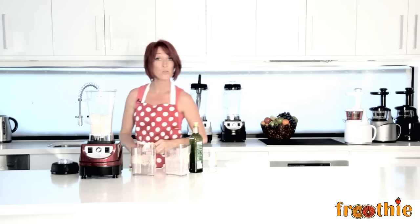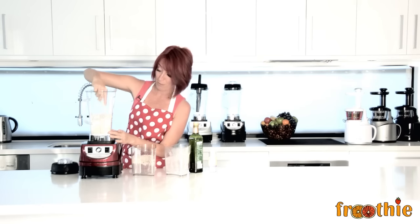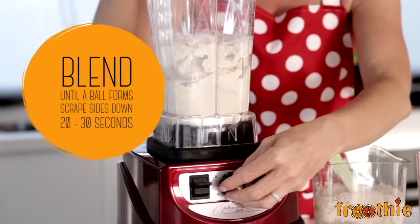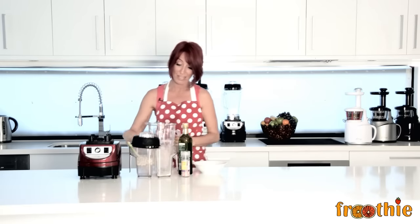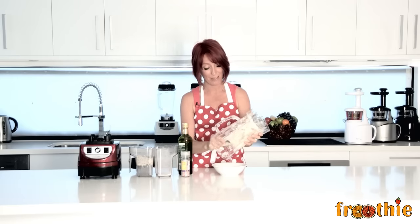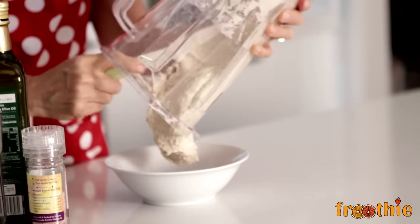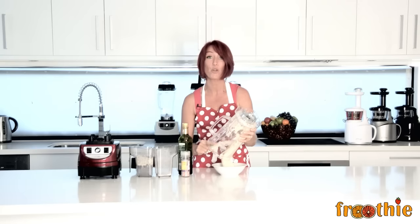You might need to scrape down the sides once or twice, just like with all of the food processing functions that you can do in the Optimum blender. There we have it — kneaded bread dough. All we have to do is use our scraper to scrape it out of the jug, pop it in a bowl, let it sit covered with a damp tea towel until it's risen to the desired height, pop it in the oven and bake it. Fastest, easiest bread ever — and you can make sure you know exactly what's in it. That's one of the great features of the Optimum 9400 blender: you know what you put in your food.